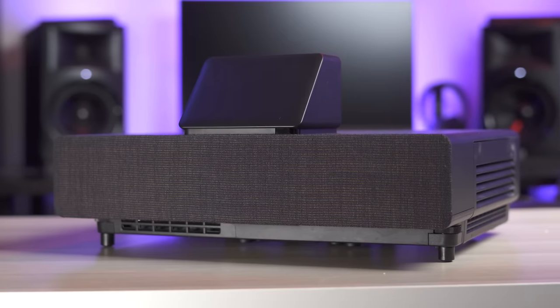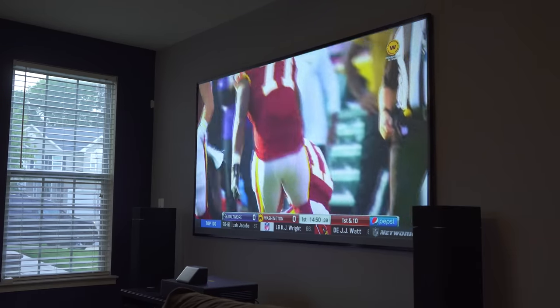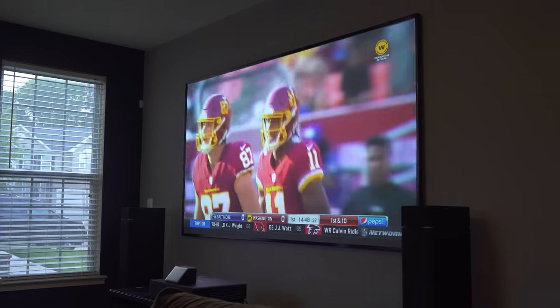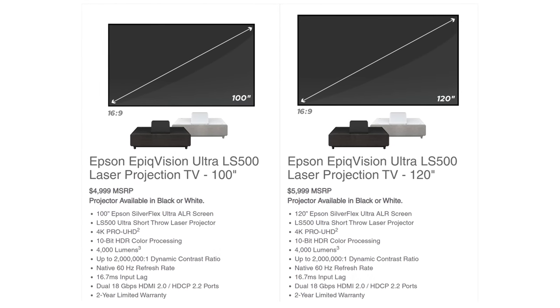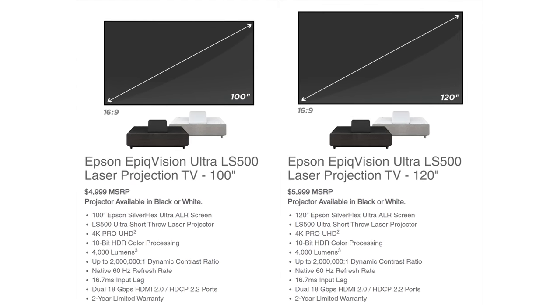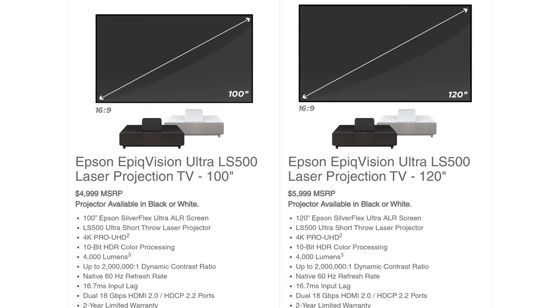This is the Epson LS500, a 4K laser TV that comes in a few different variations in the US. You can get it in either black or white and it comes with either a 100 or 120 inch screen. The 100 inch version retails for about $5,000 and the 120 inch version retails for $6,000. I know most of you are going to say this price is crazy high, but it does come with the screen.